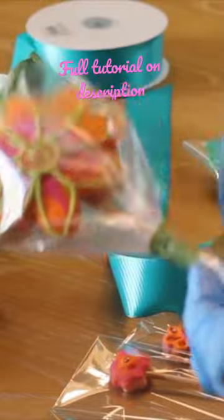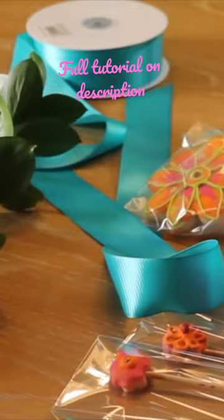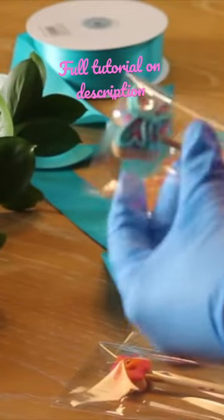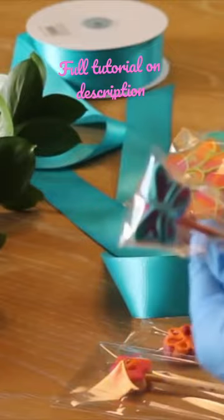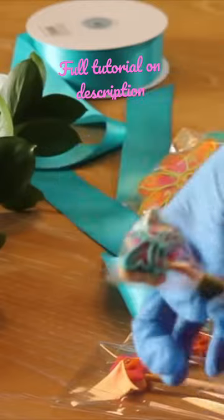To make a cookie bouquet you are going to need cookies on a stick. You can choose the theme of your bouquet — for example, in this one it is flowers and butterflies — but you can customize it at your choice. I like to put the cookies in a cellophane bag so they are fresh for longer.